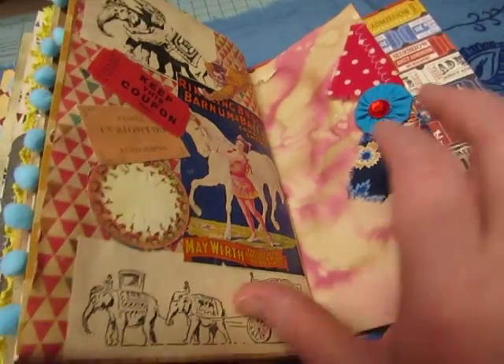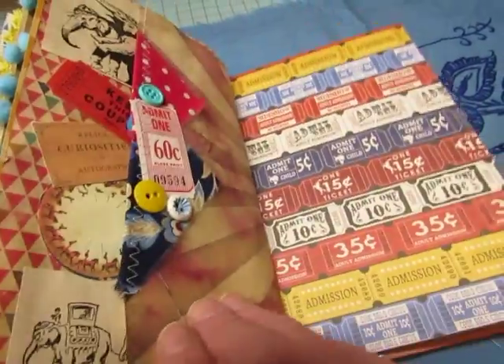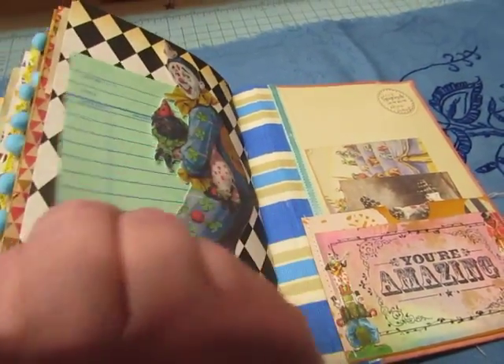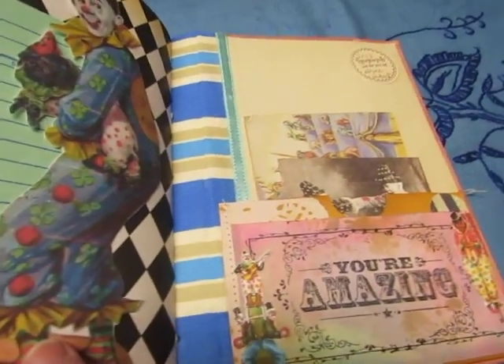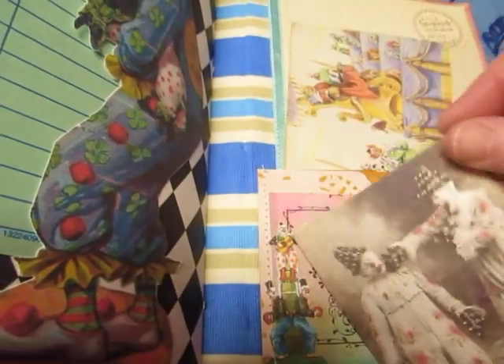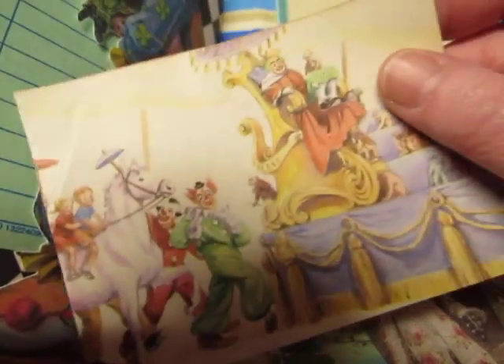Another collage and this is a little tuck spot here, from Pinterest and from a children's book.